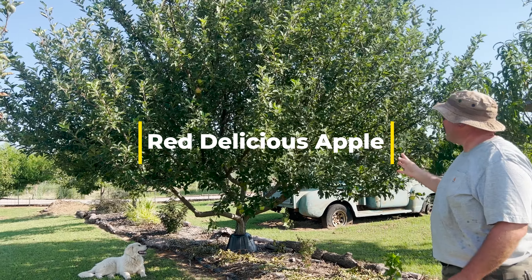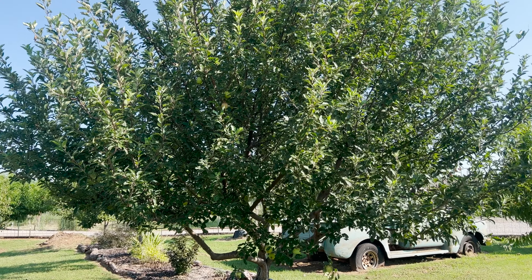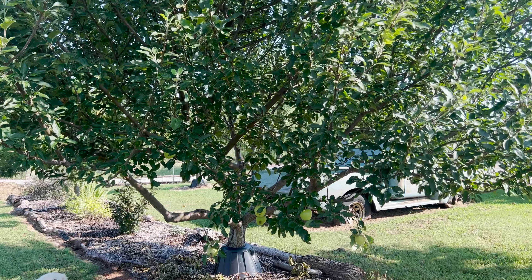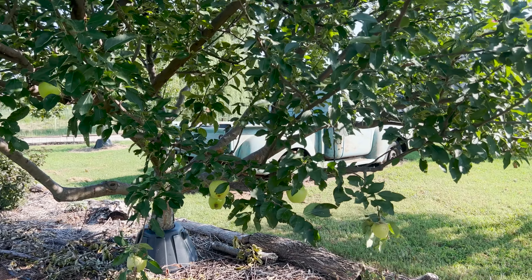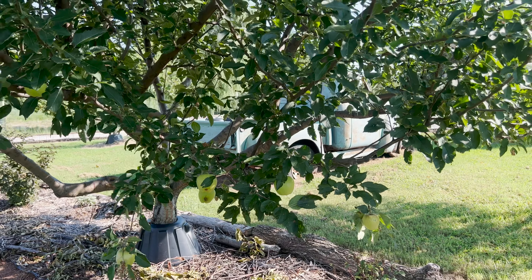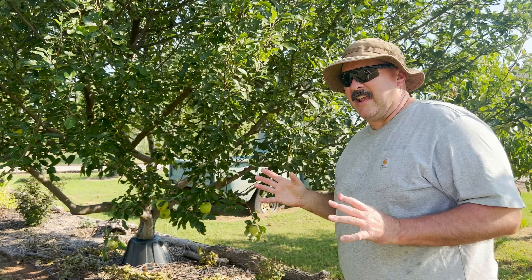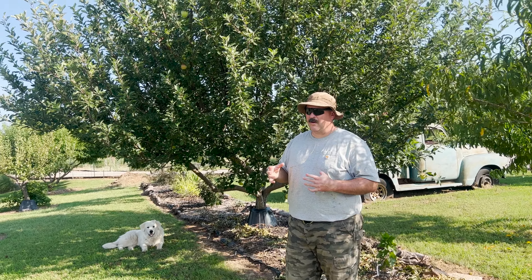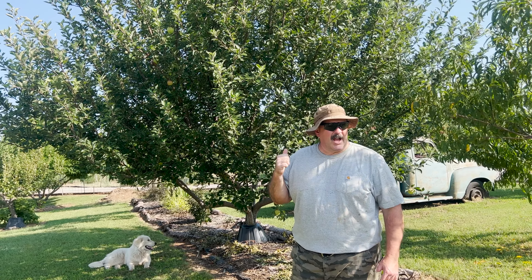Over here is another Red Delicious — you can see how very full it is. This one has been in the ground a few years longer. It's producing apples, there's no rust on the leaves, and it's really doing fantastic. I have taken a lot out by pruning the last several years because I don't want them to get so big they're unmanageable or I can't pick the apples.